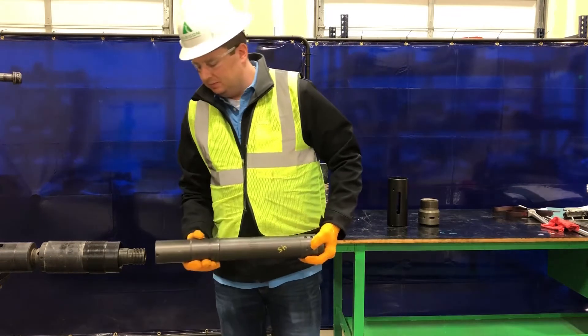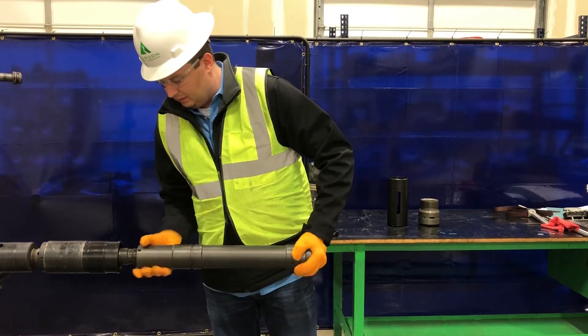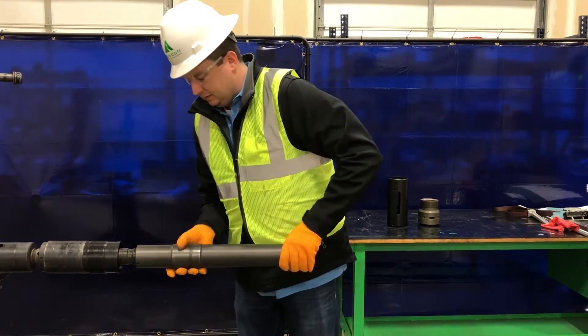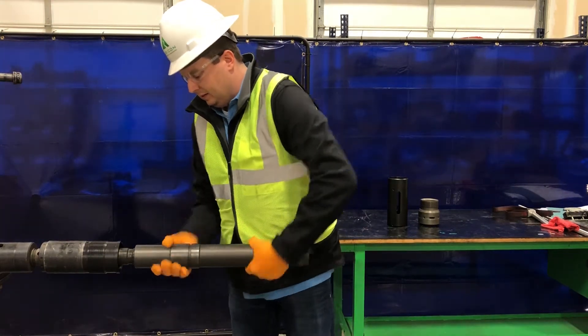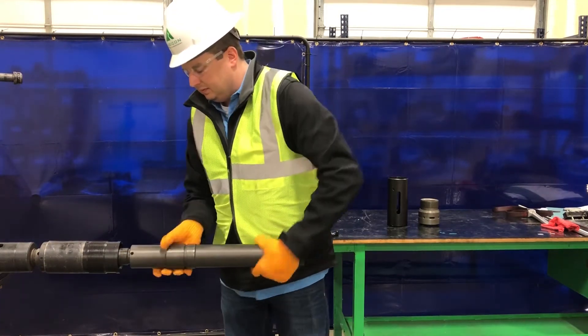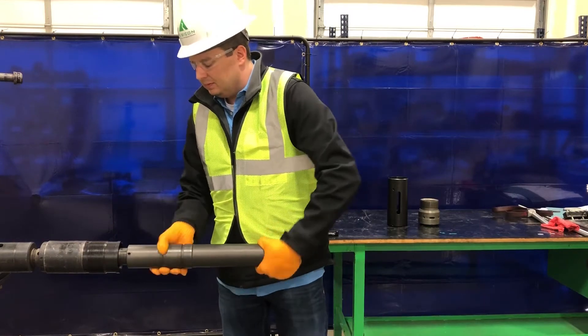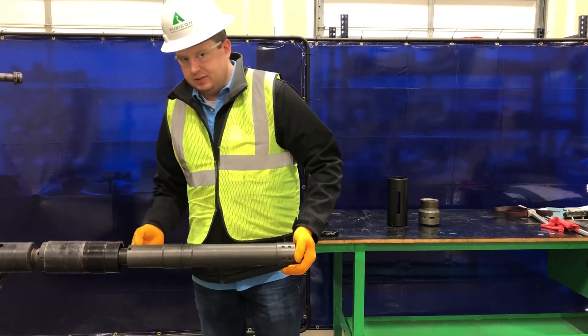Next is the shear mandrel, and I'll make this all the way up. And then install three set screws.